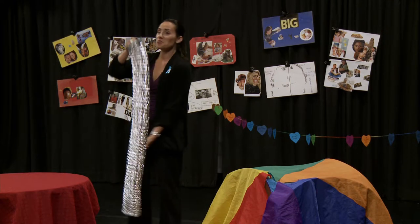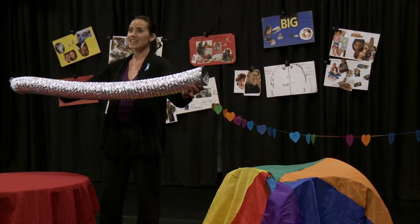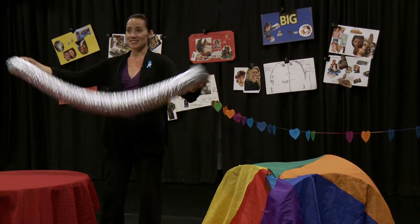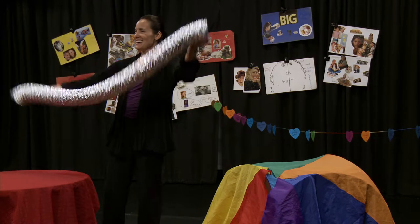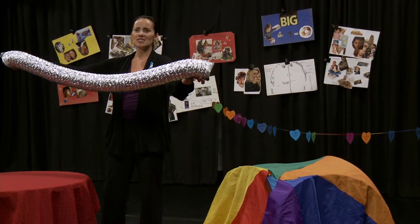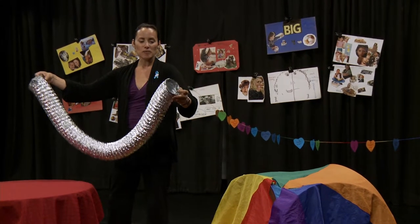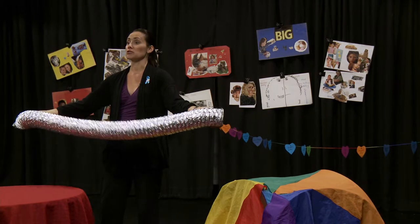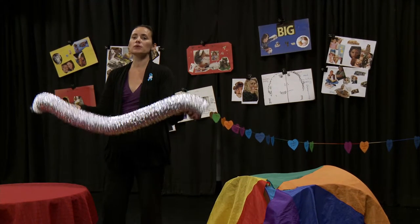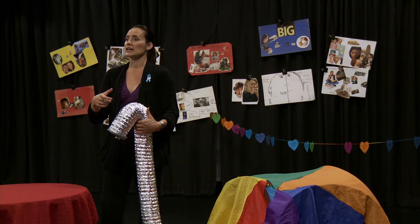You'll need a tube, which is going to be the umbilical cord. Does anyone recognize what this is? A dryer vent! You can get this for like $2 a yard — I think I paid $6 for this. What I love about this is you can use it over and over and over. It's very durable.